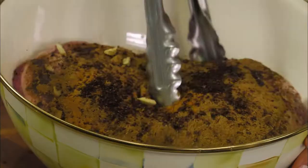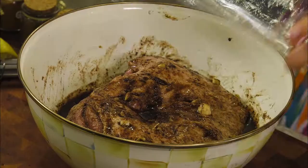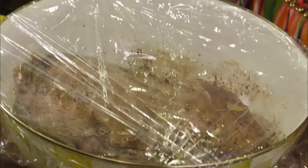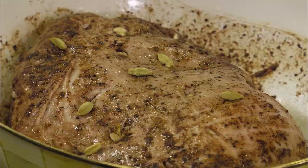We're going to use our tongs to lift the lamb meat up and flip it around a little bit in the bowl, making sure to really work the lamb into the liquids and the spices. Now I'm going to cover it with a nice big sheet of plastic wrap. You want to let it marinate overnight preferably in the refrigerator, or at least 6 to 12 hours if you can.